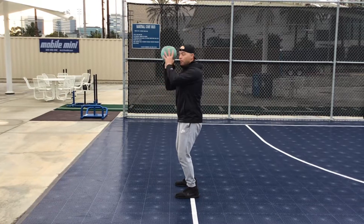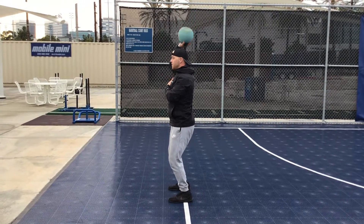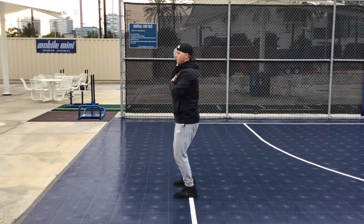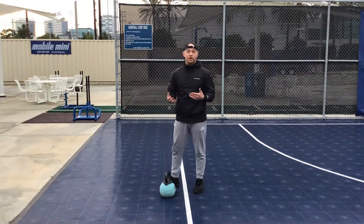Now I'll show you holding the kettlebell part of it. Same thing — it's just straight up and then back down. Really good exercise for our shoulders, and that is going to be the kettlebell military press.